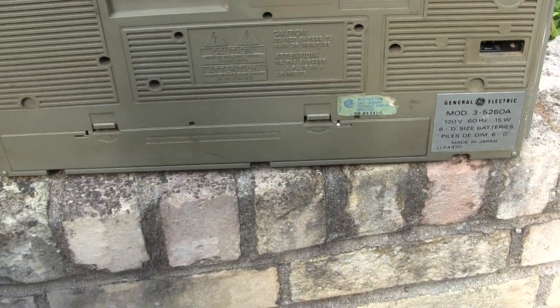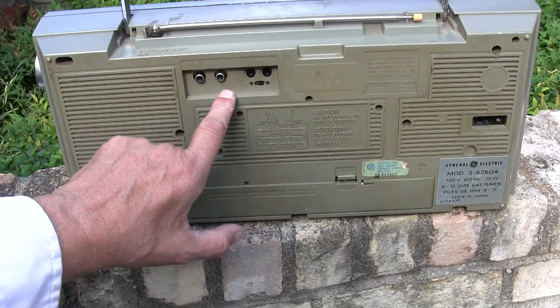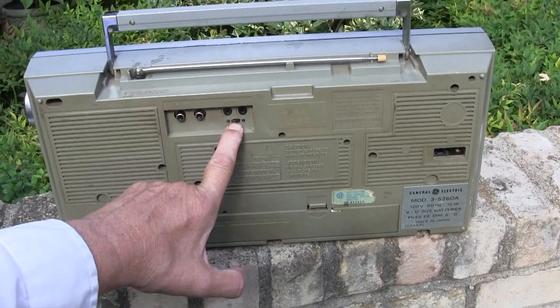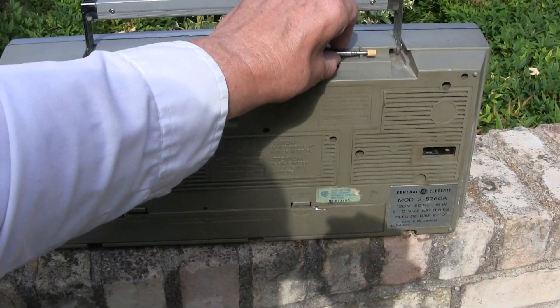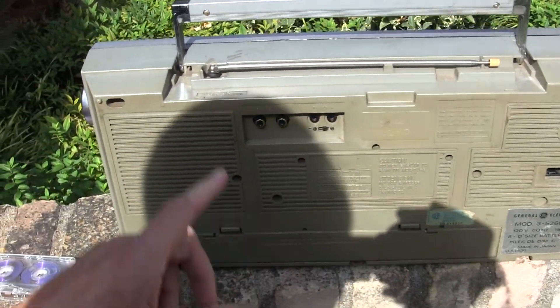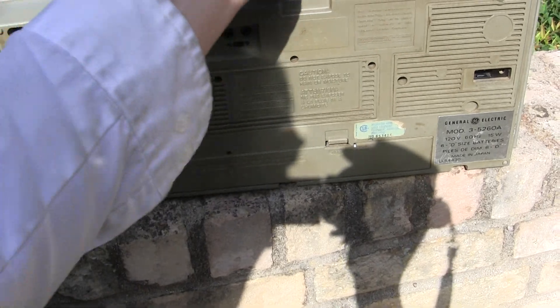It takes six D batteries. It's got your line in here, your microphone's there, and I don't know what that switch does — that was put there by somebody else. It's got the complete antenna; it locks in place. Bottom line is that it makes a good sound.